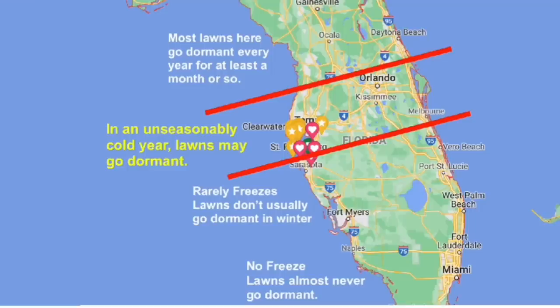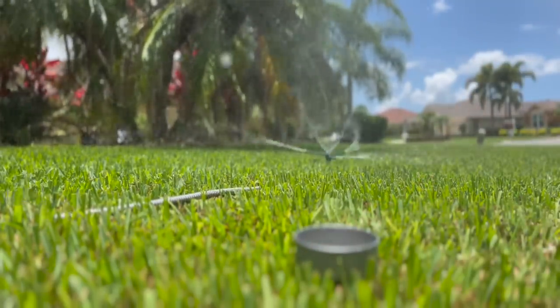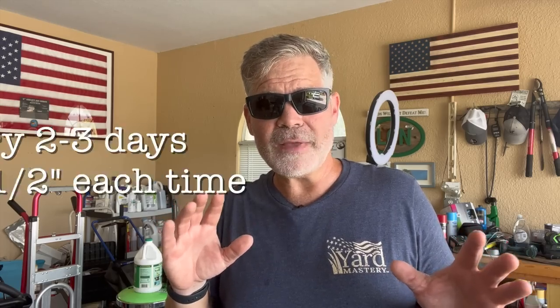Depending how far south you are in the state, your lawn may not go dormant at all. I'm in Bradenton, just south of Tampa Bay, and in most years my zoysia and St. Augustine stay green all the way through, even though we do get the occasional overnight frost. Since the lawn is not going to go dormant, I need to keep it watered regularly, which will also help keep it from going dormant if you do get too many cold days in a row. The way you water is what we call deep and infrequent.